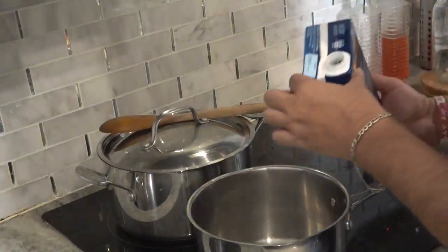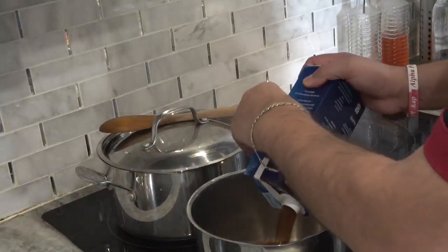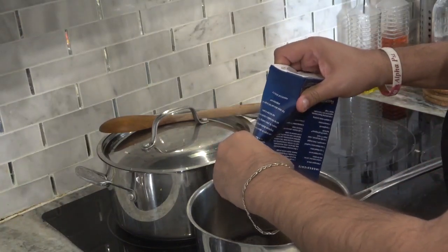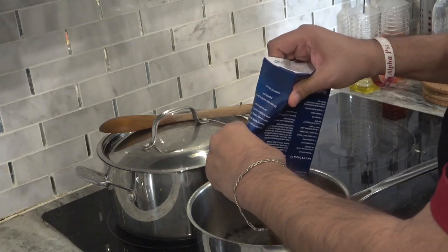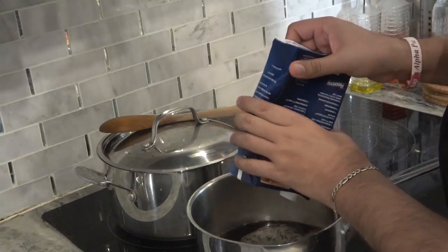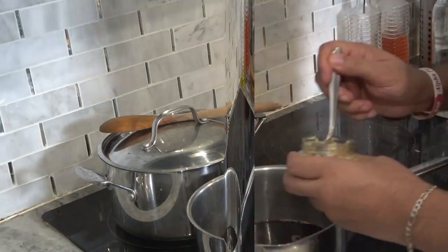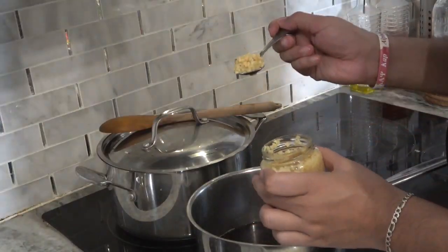Beef broth — a whole carton. That's basically four cups, four full cups of beef broth. A spoonful of minced garlic.